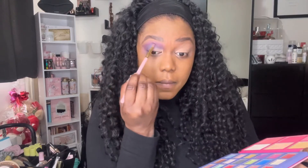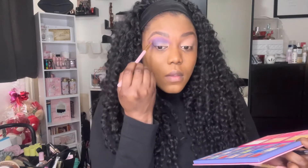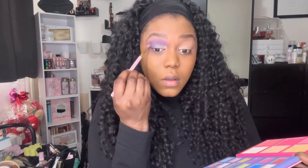All colours and products that I use will be listed down below in the description box, so if I don't say what colour it will definitely be down below.